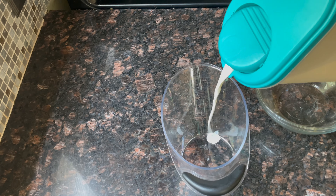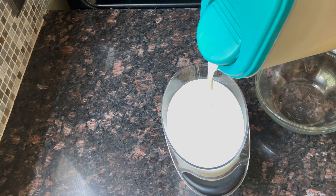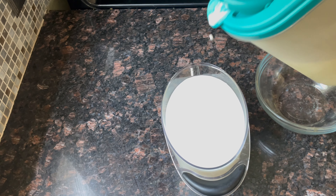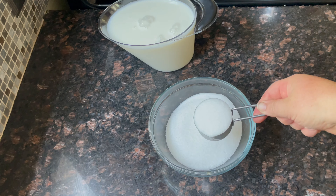All you'll need for this recipe is one quart of whole milk and one and one quarter cups of sugar.